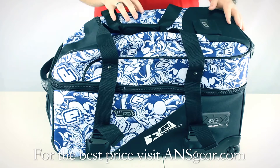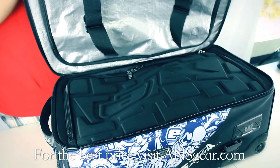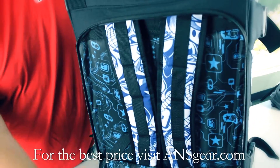Two of the main features that set it apart from the Classic is the two separate compartments that are actually detachable, and also the fact that the lower part of the bag can actually turn into a backpack. There's the straps and everything.